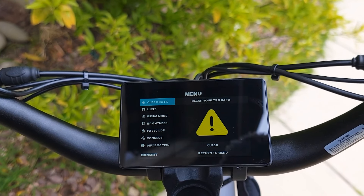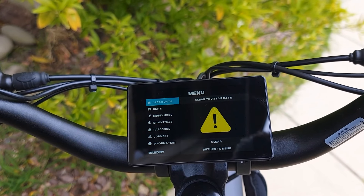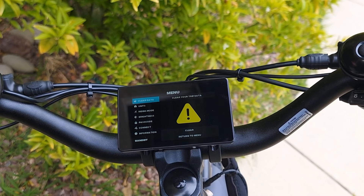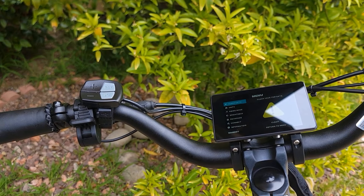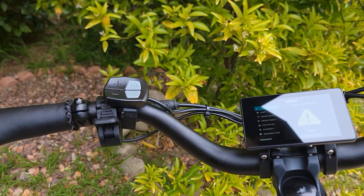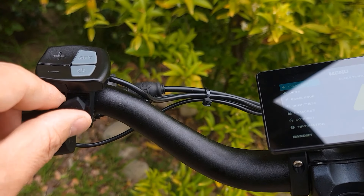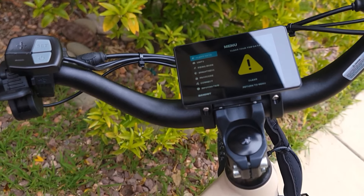They'll also have an app soon — still in development — which will let you connect, lock or unlock the bicycle, and view all information on your phone. It also comes with a USB-C port, so you can charge your phone while riding or connect other accessories like an extra headlight.